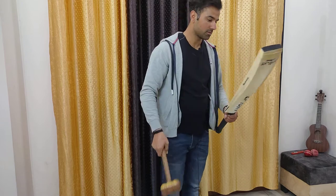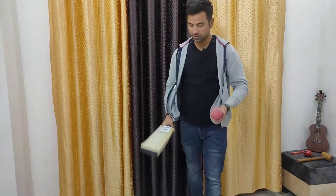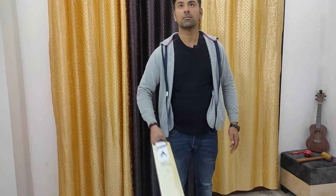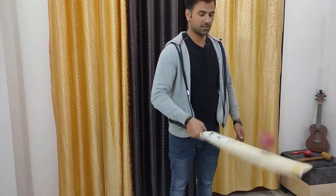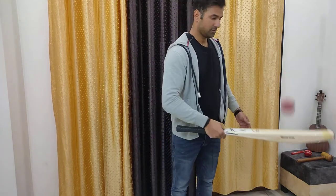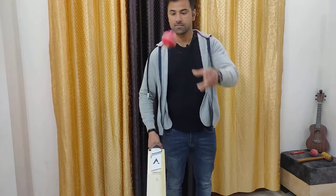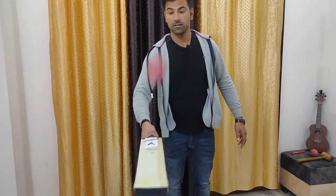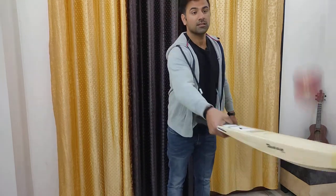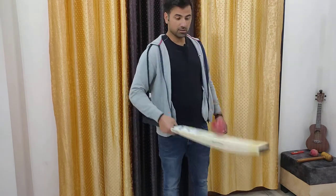Now let's check its response with an old ball and then with the new ball. First try with the old ball — as you can see, perfect. And now with the new ball — as you can see, the ball is just flying off the bat. I'm not putting any effort into it. This bat is already knocked in and ready to play.